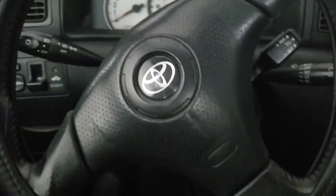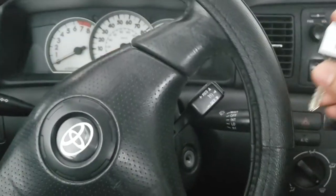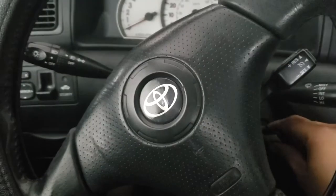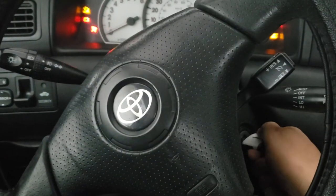Let's verify that the existing keys work. This is key one — the transponder is active. I insert the key, the security light turns off, and I'm able to start the car.